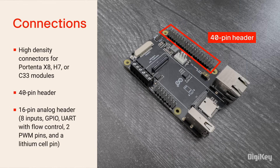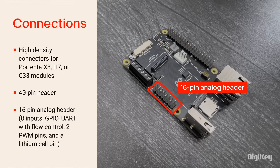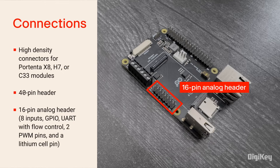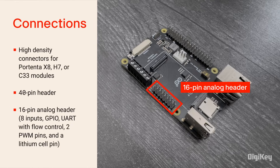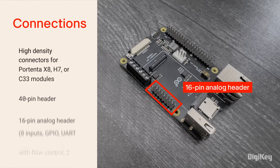It also features a 40-pin header to connect Raspberry Pi hats. The Portenta Hat Carrier includes a 16-pin analog header with 8 inputs, GPIO, UART with flow control, 2 PWM pins, and a lithium cell pin for power to Portenta's real-time clock.